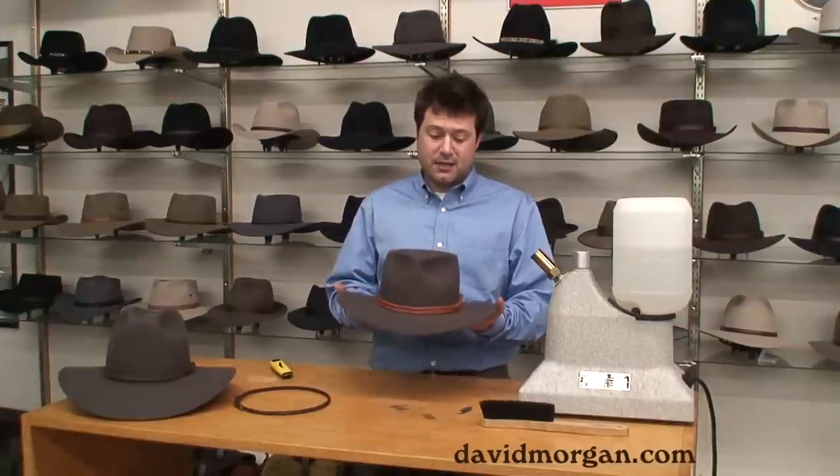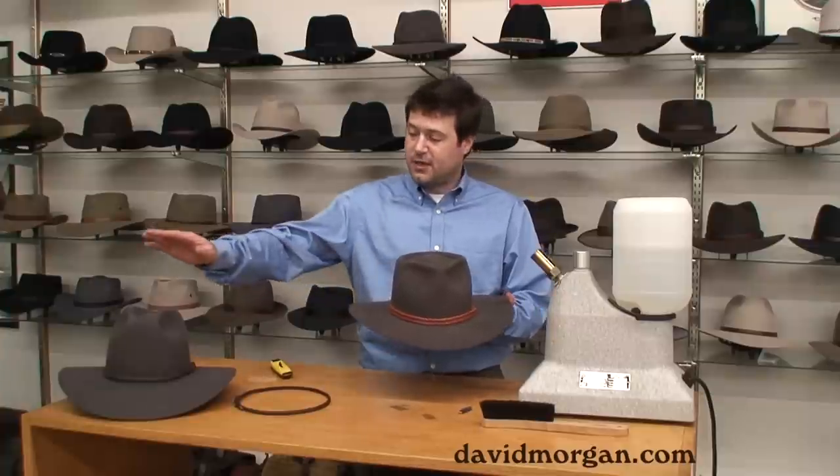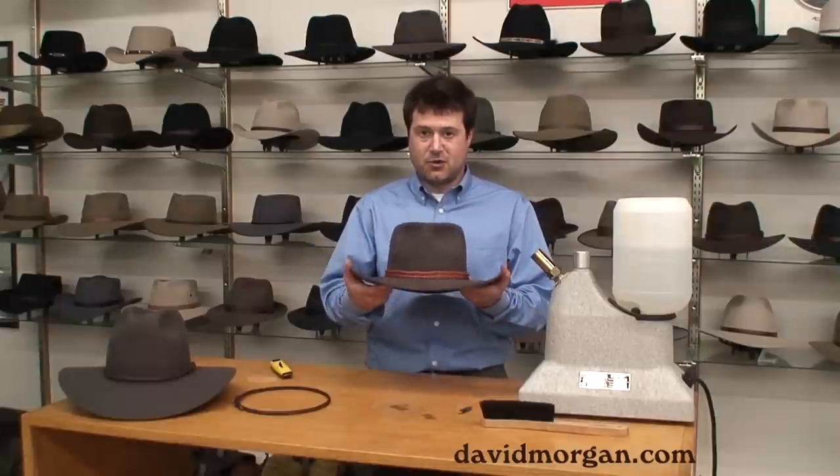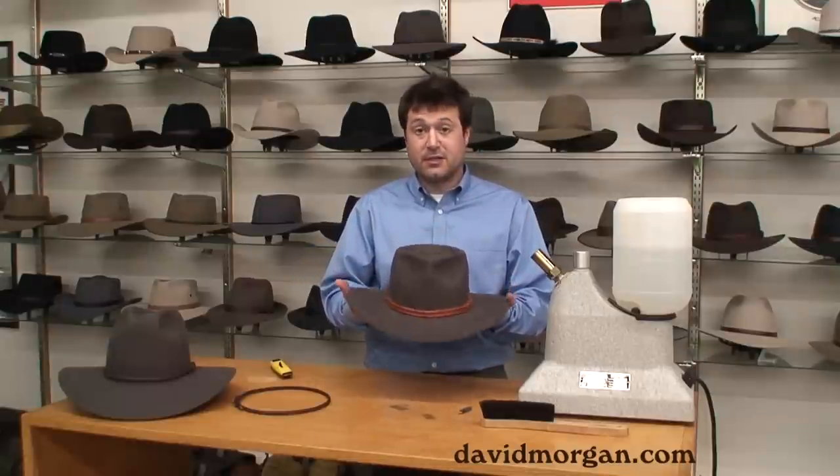We've also taken this hat a step further by customizing the shape of the crown. We've taken the Pilbara and created more of a pinch telescope style. We've also added some curl to the sides of the brim. You can take a look at these other shapes and how to do them in our other videos posted on our YouTube channel.